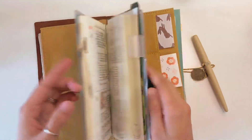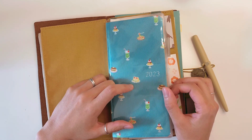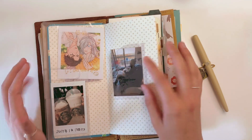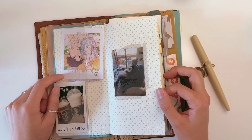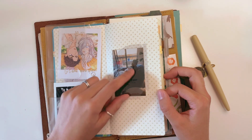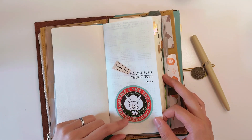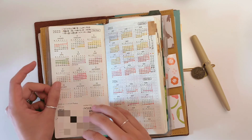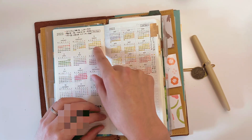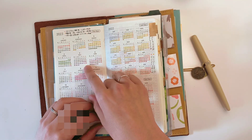The Hobonichi Weeks I'm using is the 2023 January start — I think it's called 'Cafe' in English, 'Kisai' in Japanese. When you open it, I have photos, my drawings, and an anniversary photo from 2017. The year-at-a-glance for 2023 I use as my project tracker — individual colors represent each manga episode, so I can see how many days each episode took.